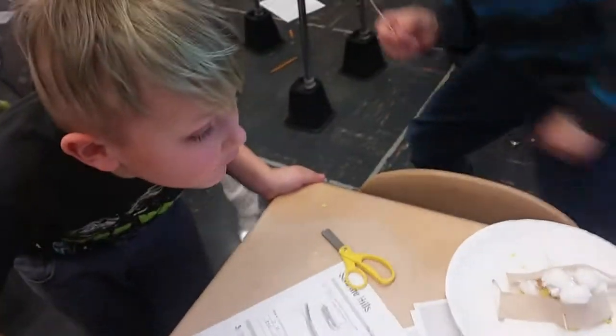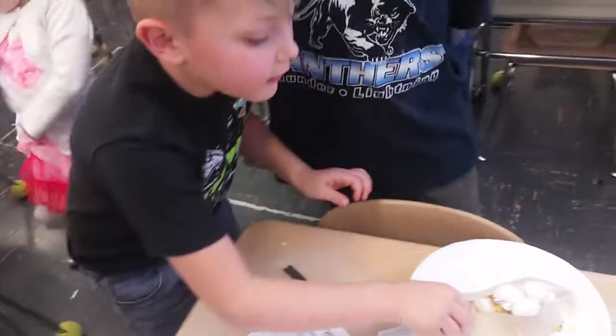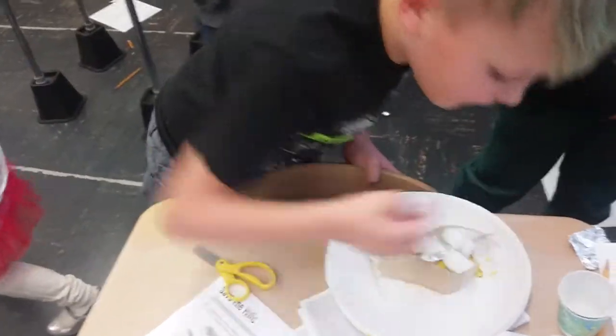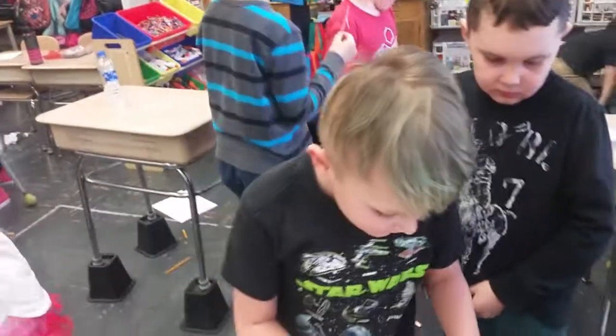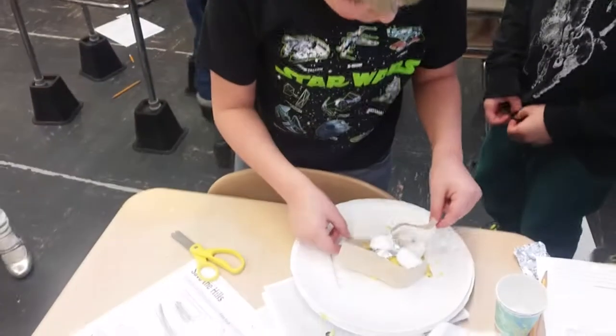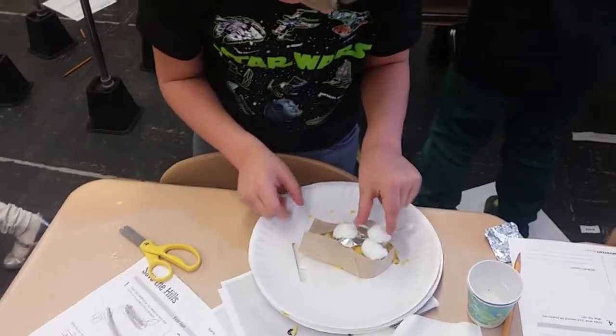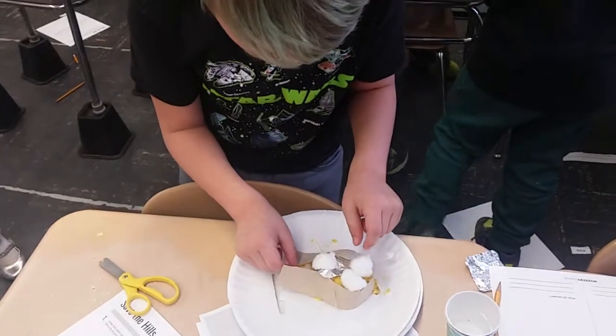Checking Aiden's hill, the teacher notes it's already in trouble — it already started to have a landslide before testing began, making it really hard to protect. Aiden explains he tried placing something to cover a space but figured out there would still be a little gap, so he adjusted his approach. The teacher encourages him to try to cover that space and see how it works.